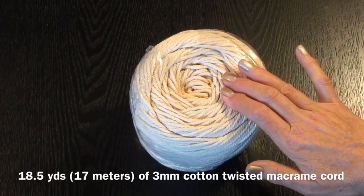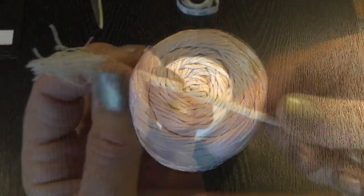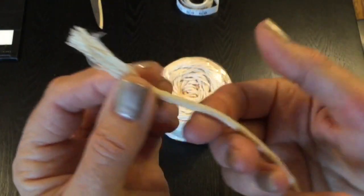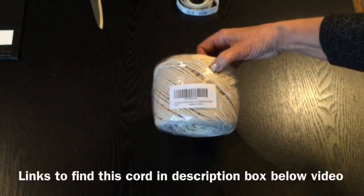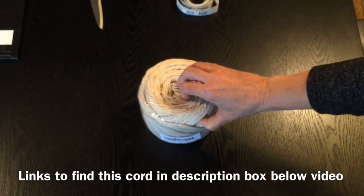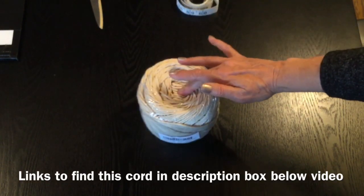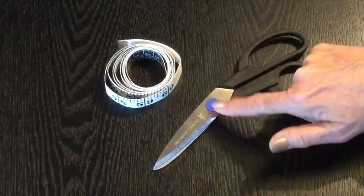You'll want to get yourself some three millimeter cotton macrame cording and it needs to be twisted. A twisted macrame cord twists around each other like so and it will unravel nicely on the end so you get your beautiful fringe. There is macrame cord that is braided — you don't want that. Make sure you buy the twisted. I bought this large ball from Amazon, it's actually 200 meters or 218 yards, because I knew I'd be making lots of coasters. I got three large coasters and two small coasters out of this whole ball. You can certainly choose to buy a smaller amount if you just want to make the one coaster we're making today. You'll also need a tape measure to measure out your cording and a pair of scissors.